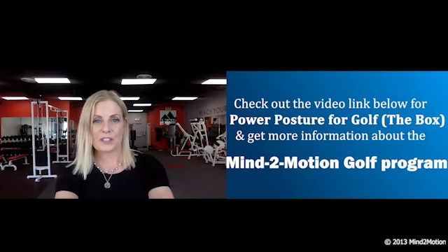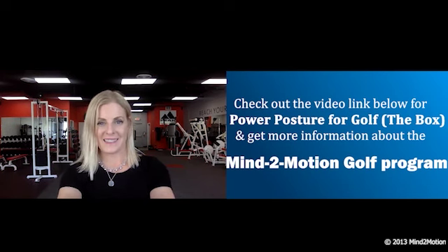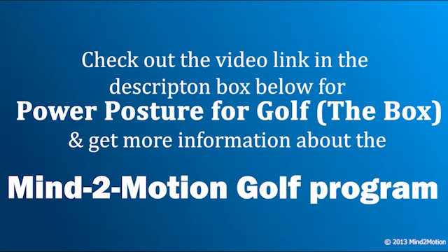Hi, Allison here. Thanks for watching that clip. And if you enjoyed it and you're interested in scheduling your own one-on-one Zoom lesson, just click the link below. Thanks, I'll see you next time. Bye.